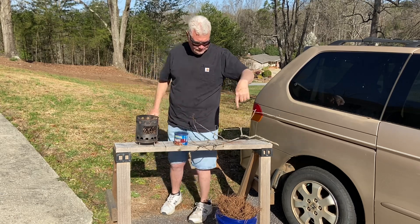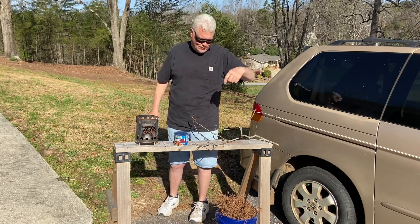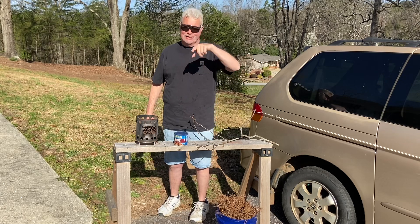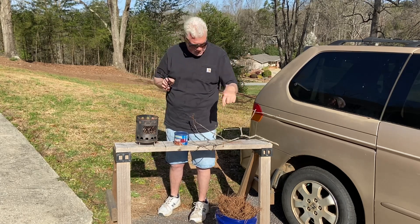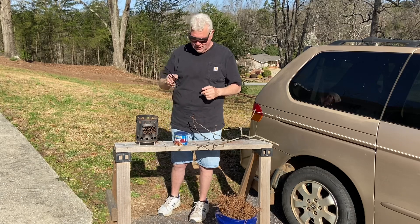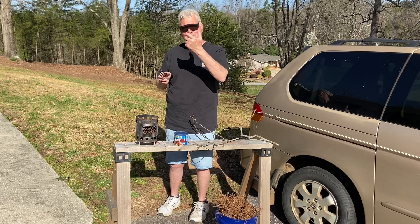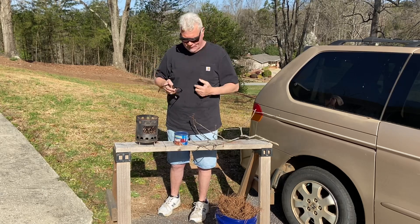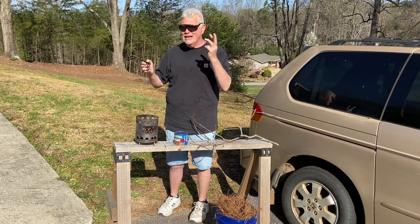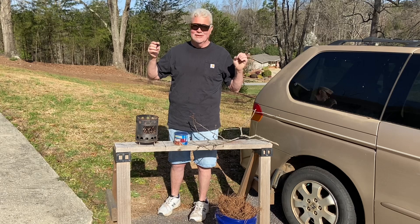I've got my pine needles down here. These are the real coarse ones that I was complaining about — they're not as reactive and they're harder to work with than the last batch I had. I've already got about four hand-sized balls made up, so we'll ignite some charcloth, put it in between two of those balls of loblolly pine needles, and blow it into flames. Let's see if we can get three ignitions. Anybody might get lucky and make one — let's go for three.